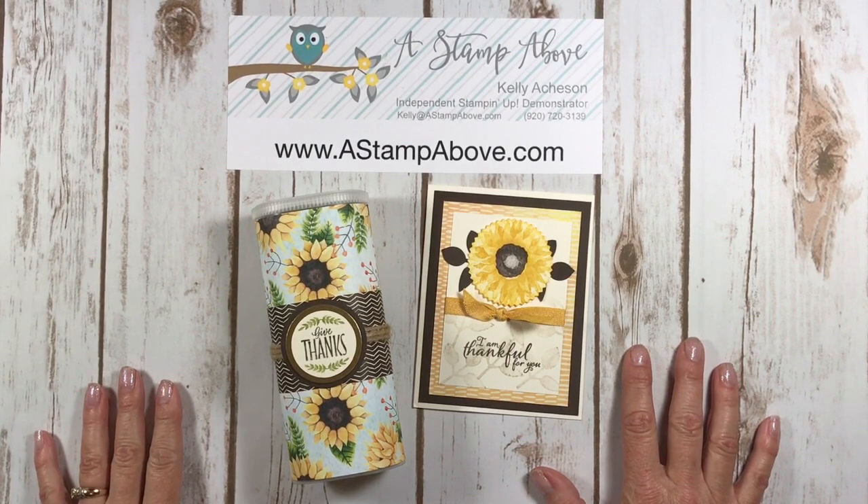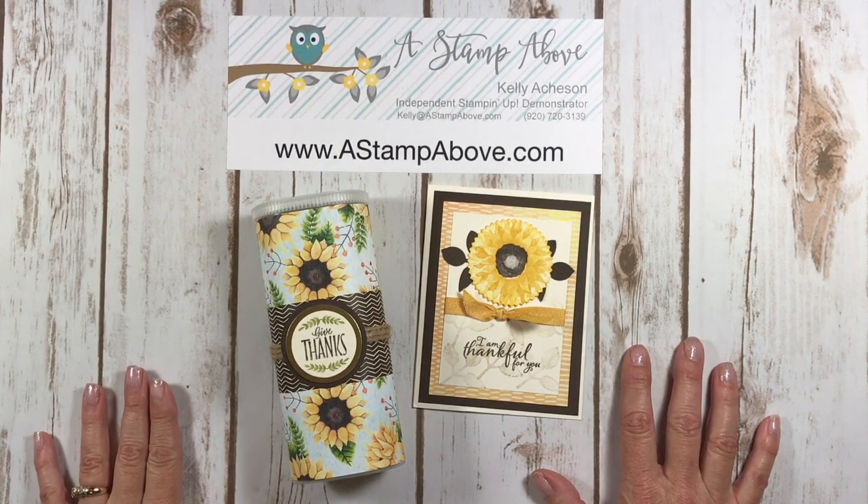Hello Stampers, Kelly Atchison at AStampAbove.com coming to you from Menasha, Wisconsin. Today I have a special treat on my — wait, what? — Wednesday tip video.